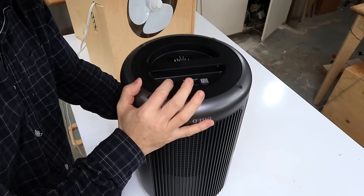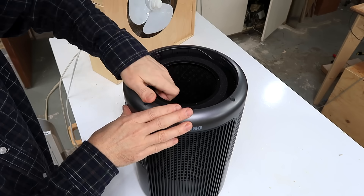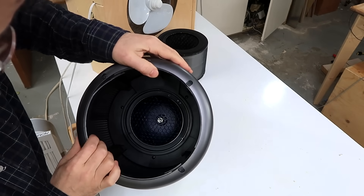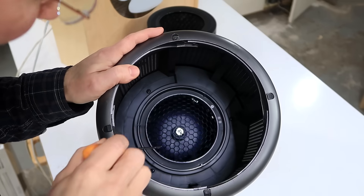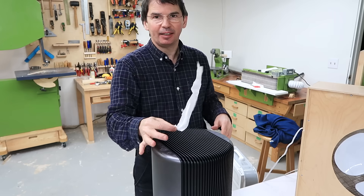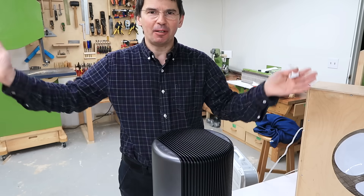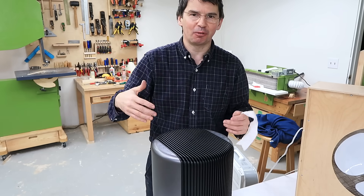On the Drueo, the filter is on the bottom — and this is the actual filter itself — and then above that is the fan unit. There's the rotor spinning right there, and it blows the air out the top, which is really important because that stirs up the air in the room so that it gets all the air in the room.